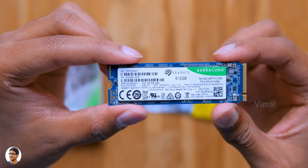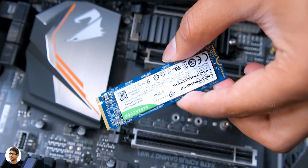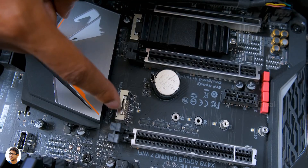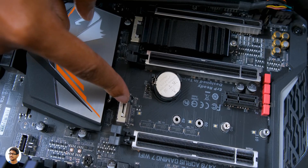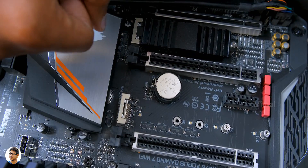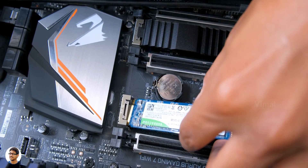Now I'll show you how to install this drive in your computer. Installing NVMe M.2 SSDs is very simple. But before that, you should always check whether your motherboard has PCIe Gen 3 M.2 slots on it. As you can see, my Aorus X470 motherboard has two M.2 slots, but one of them is Gen 3 and the other is a Gen 2 slot. Make sure that you're installing the NVMe SSD in the Gen 3 M.2 slot.